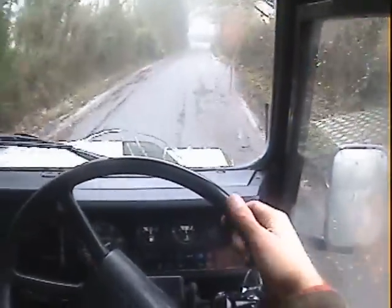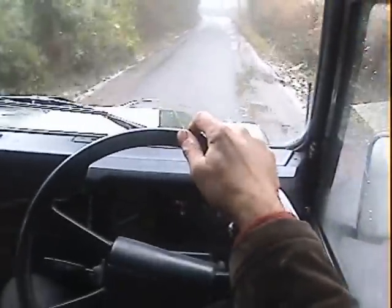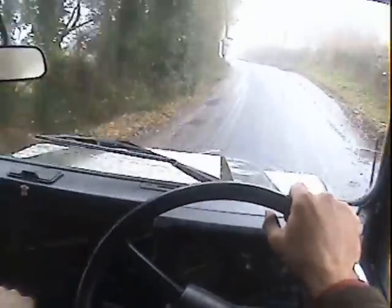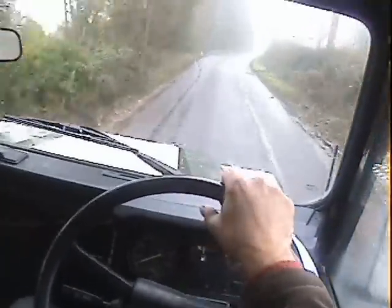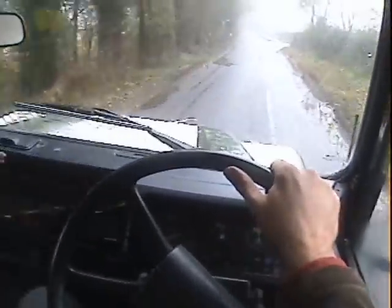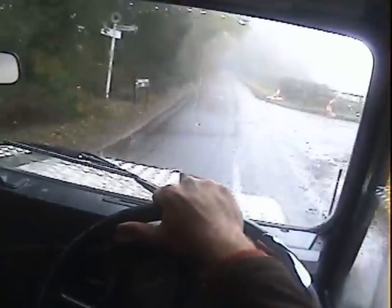The temperature gauge is sitting correctly just below the halfway point. There's no nasty bumps, clunks, groans, rattles or squeaks at all. It just gets on with the job basically. Really rather pleasant — it looks great.